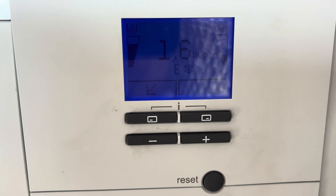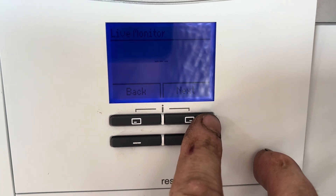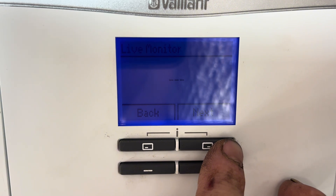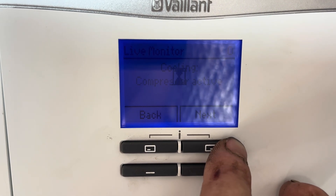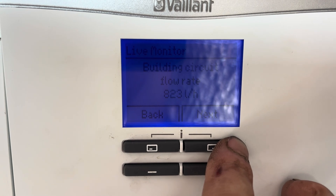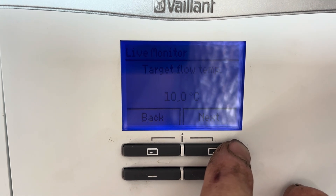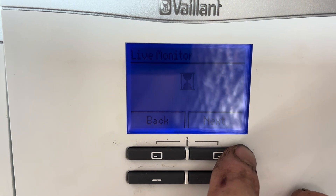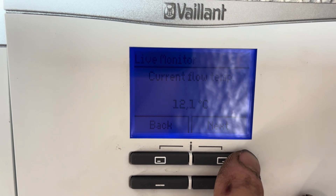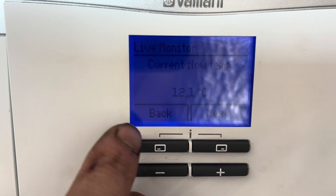We've been running for about 10 to 15 minutes now. Let's have a look at the live monitor. Cooling is still active. The water pressure has dropped slightly because it's cooling not heating. Target flow temperature is 10 degrees C and actual flow temperature is 12.1 degrees C — not a bad result so far.